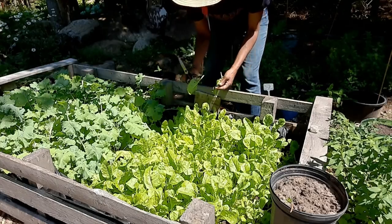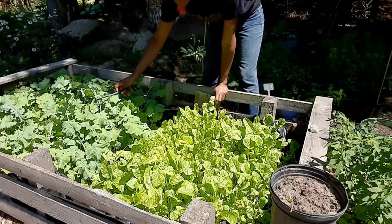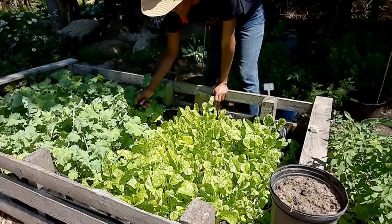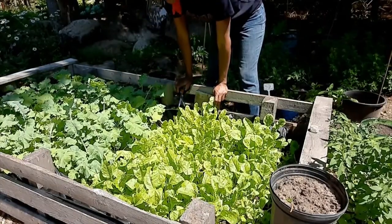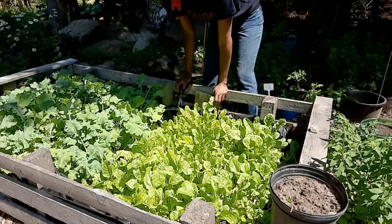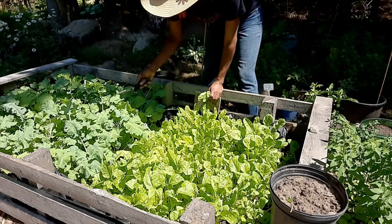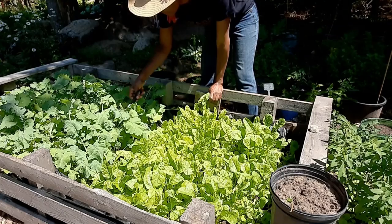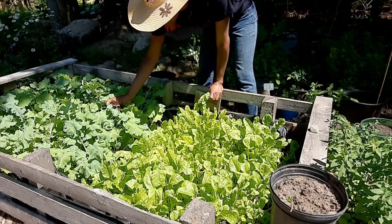I have a few holes in the leaves but they're good, so we're gonna go ahead. Oh, this is my broccoli here guys. I need to thin the broccoli, but it's so hard for me to thin plants because I just feel like I'm wasting them. I need to thin them so I will eventually. But I see there is some broccoli forming here — wow, that's cool!